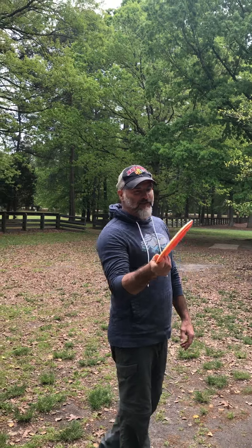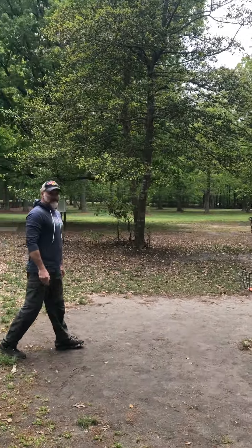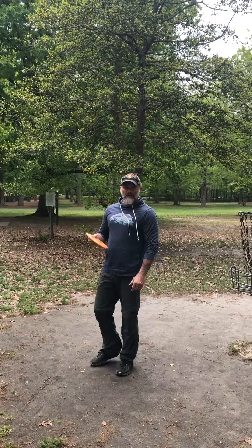With frisbee golf, all you got to do is take your frisbee and throw it into the basket. Just that simple. Now you can use a regular frisbee, or I have a specialized frisbee right here that has more weight.